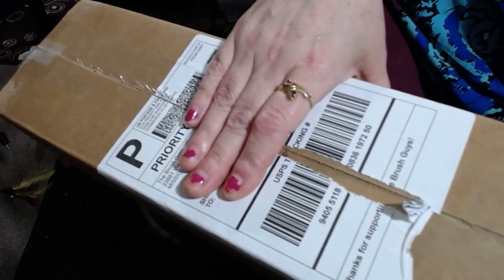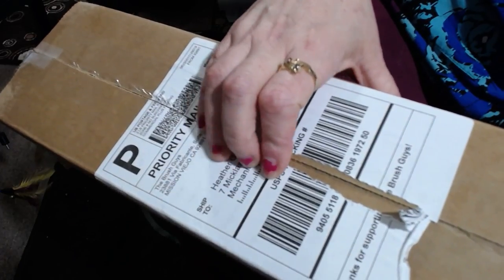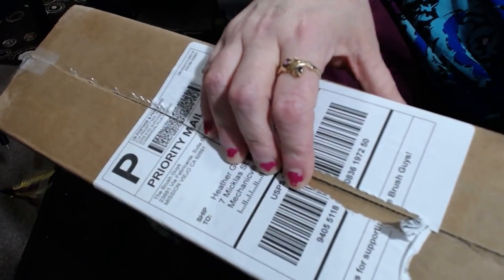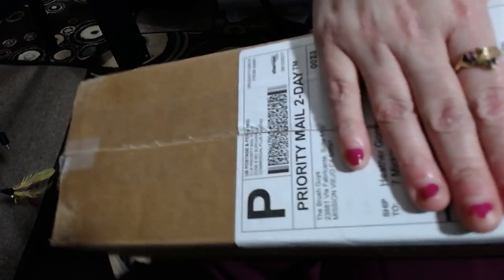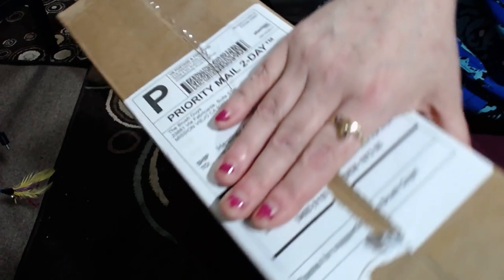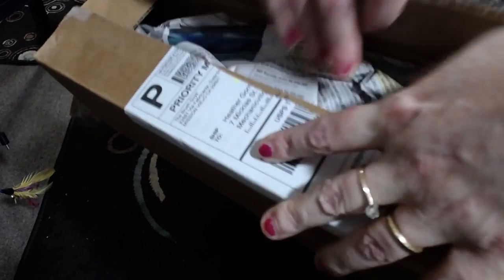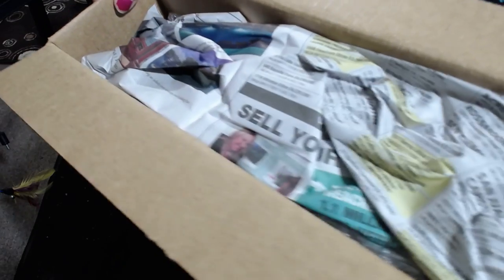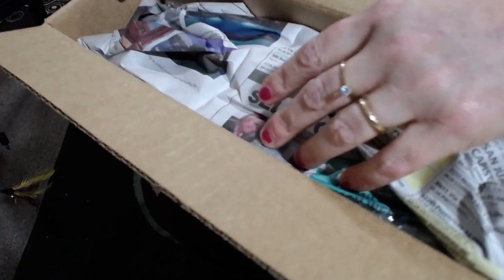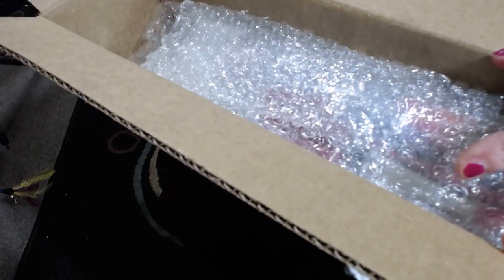So I'm doing this unboxing video for you so that you can see how they come. This is how they come in this box, and I literally ordered all of them, so I really thought that the box would be much bigger, but it's not. So this is how it comes. Let's see what we've got in here — I haven't actually unboxed it yet, I just opened the box.